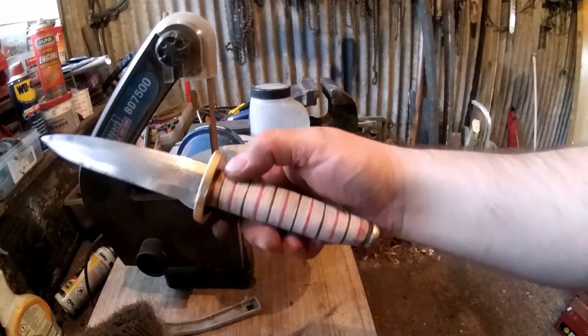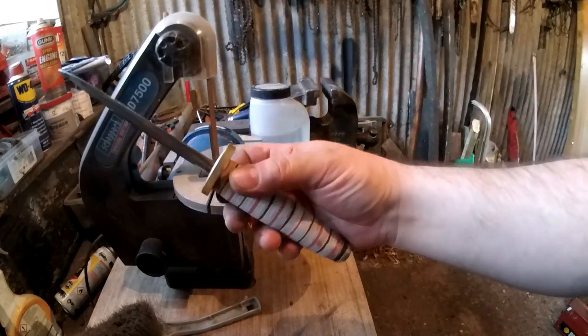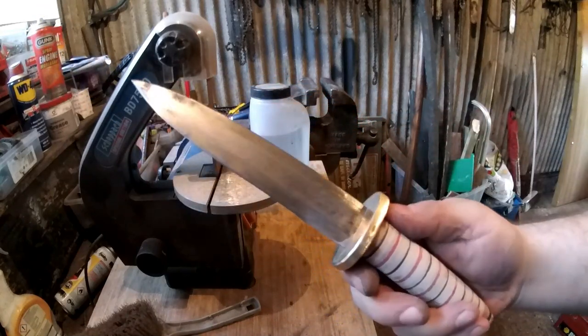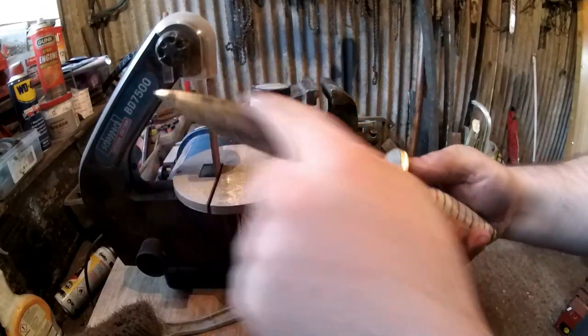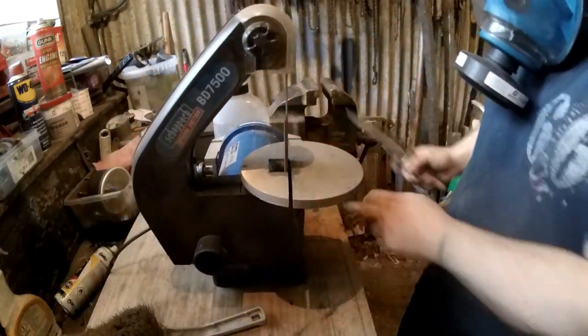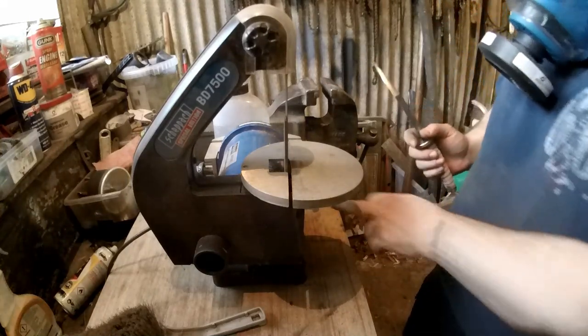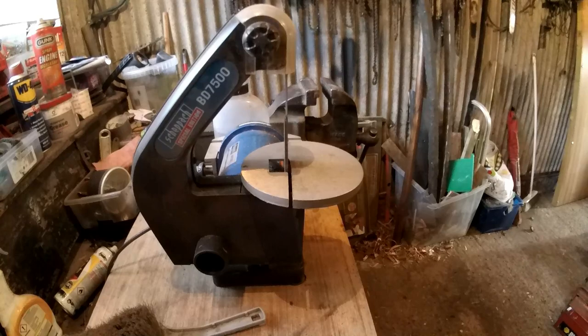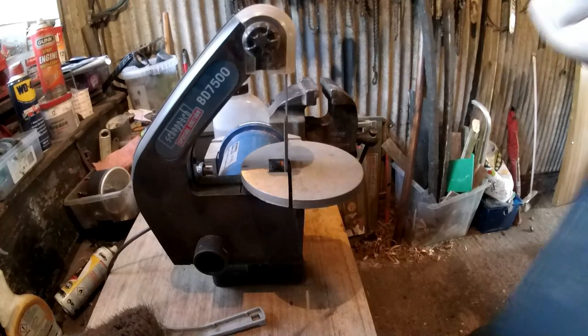The other lesson I learnt was when you're grinding a pommel with leather behind it, be very careful. What I've accidentally done is burnt the leather that's just underneath the pommel. It doesn't matter, it's not really going to affect anything, it just means it doesn't look quite as good. You live and learn - that's the whole point of doing these builds, you can learn things from it.